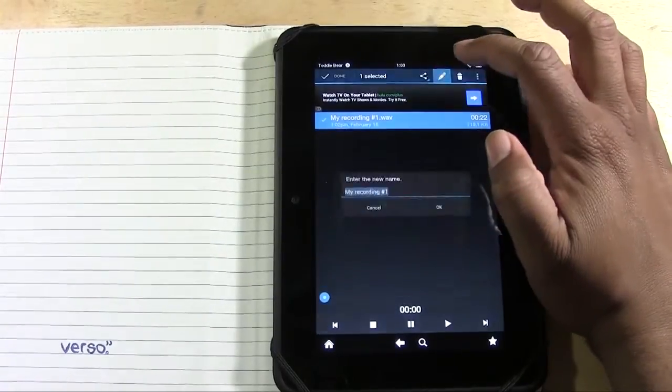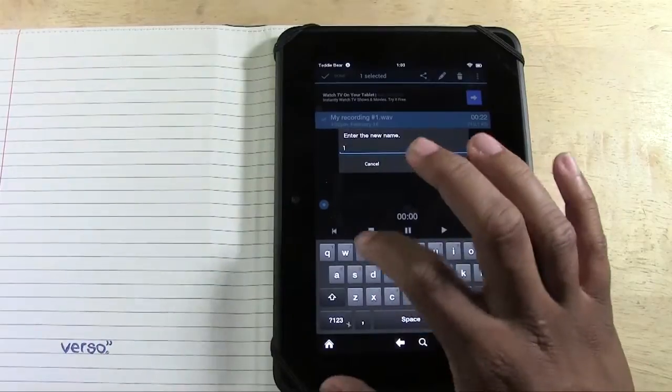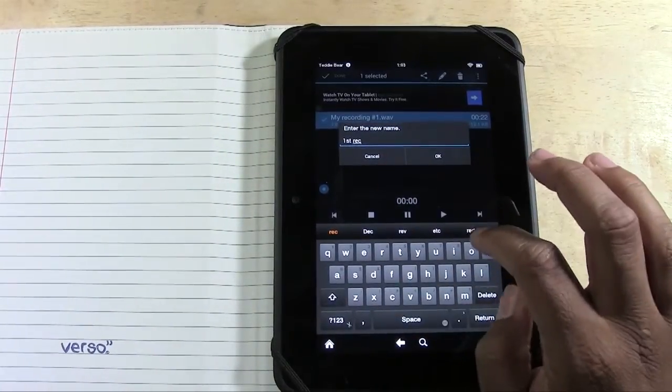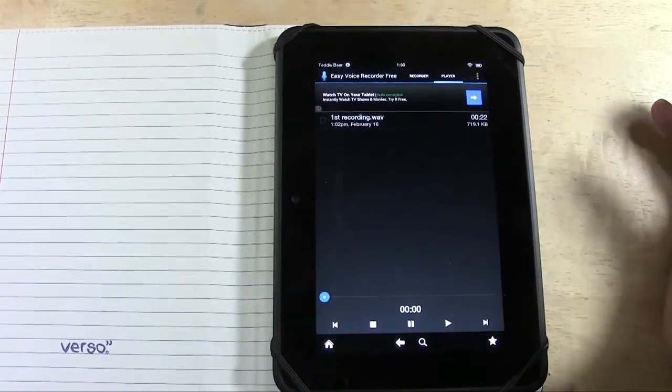You can also edit it with a little pencil — we would change the name. So I'll just name it 'first recording' and press okay.